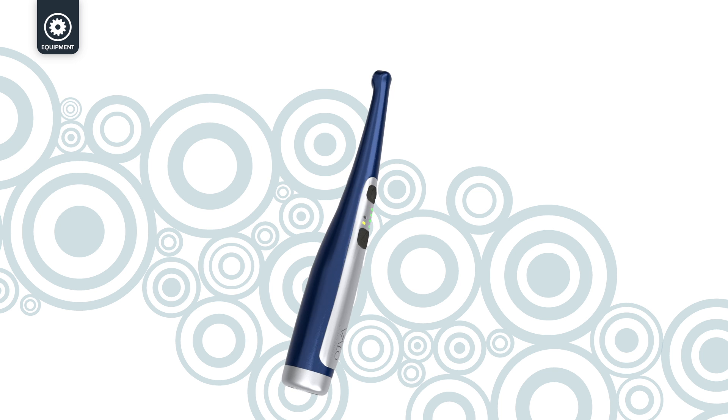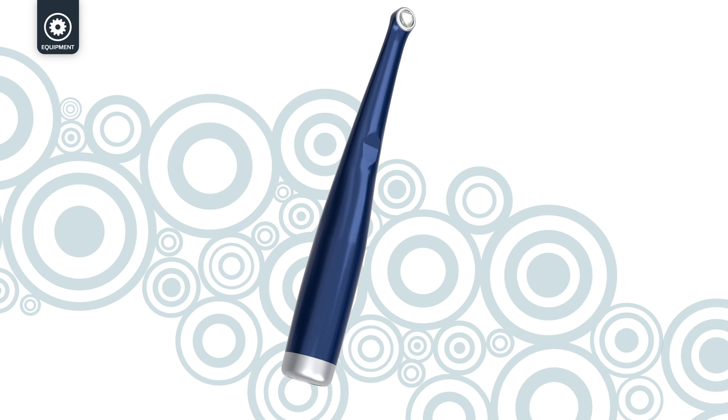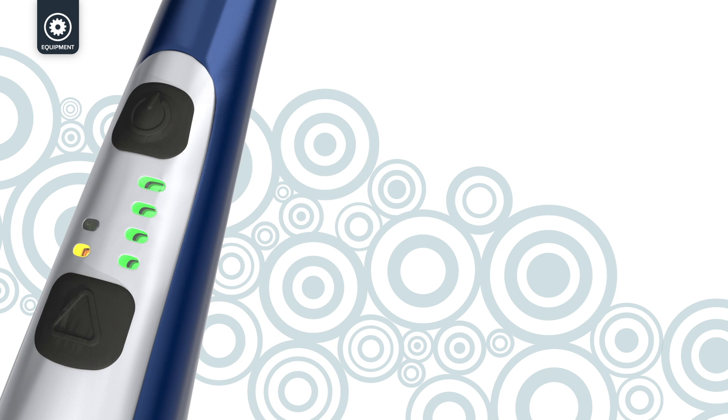The Velo Ortho LED curing light from Opal Orthodontics has many features that will help any orthodontic clinic provide faster, better treatment for their patients.